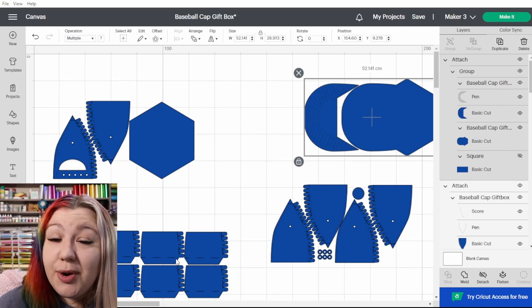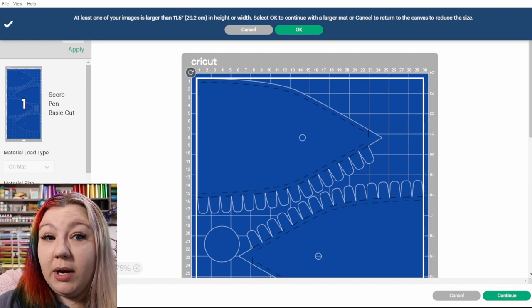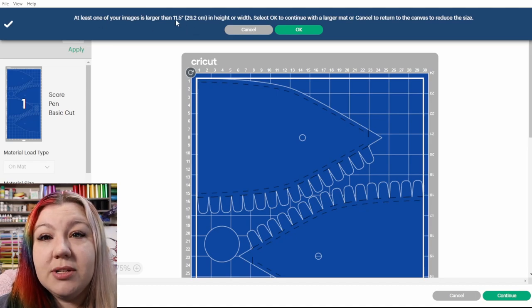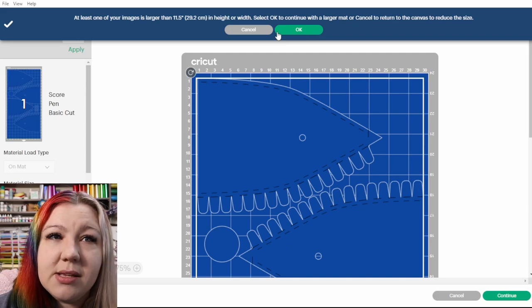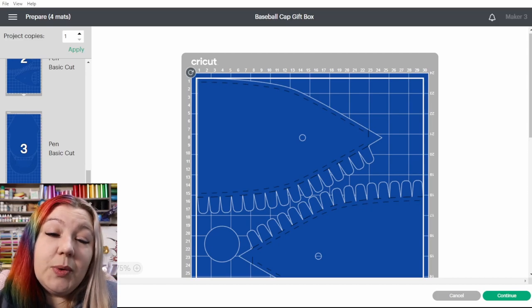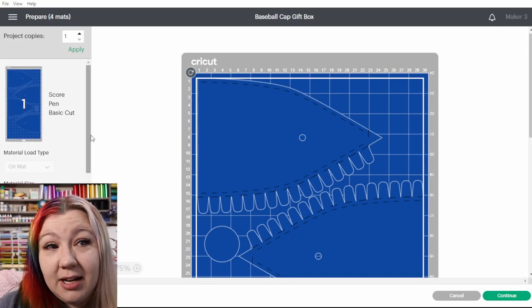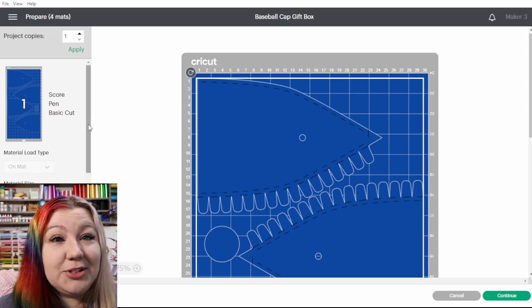From here it's a straight shoot to cutting everything and assembling the hat. When we click Make It, it detects our project is large and says: at least one of your images is larger than 11.5 inches — that's 29.2 centimeters — in height or width. Select OK to continue with a larger mat or cancel to return to the canvas to reduce the size. We don't want to reduce the size, so we click OK. On the side panel we now have only four mats to cut. We can open our cardstock pack, choose a color, and start loading them in to use the score, pen, and cut functions.